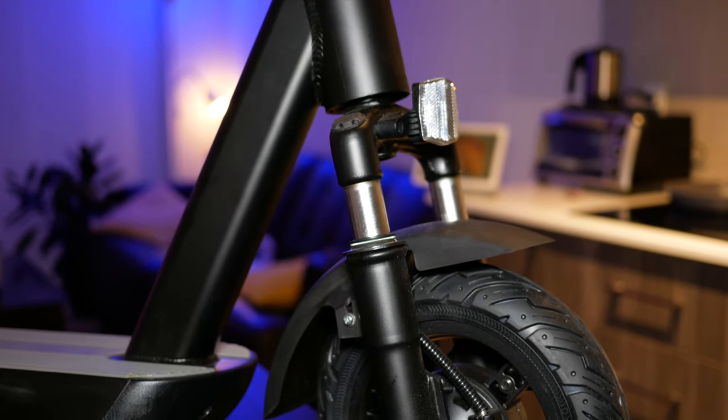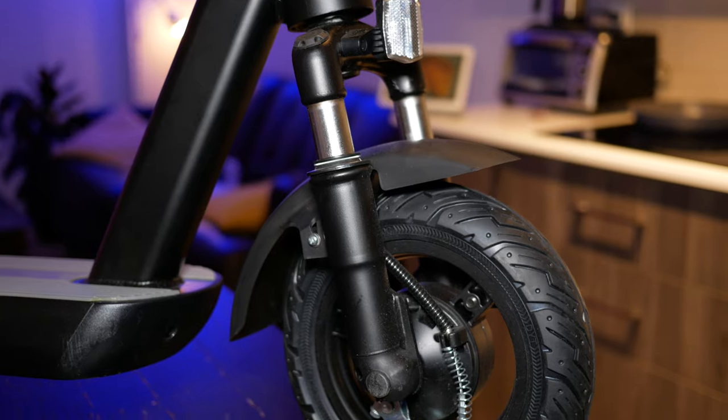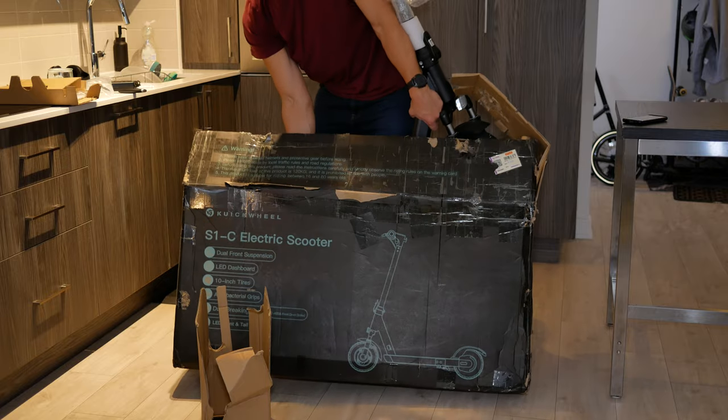Today we're going to be reviewing the Quick Wheel S1C Pro Edition, and this is my new favorite electric scooter and pretty much my new favorite transportation device. So with that in mind, let's get right into the video.